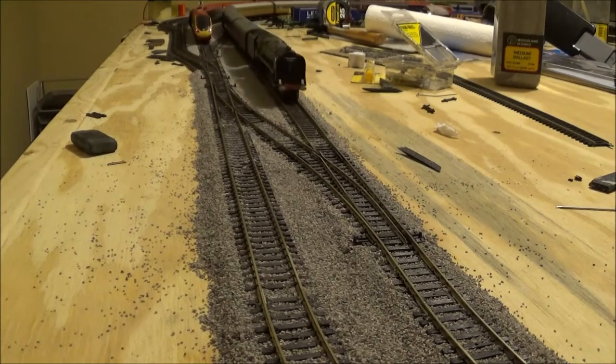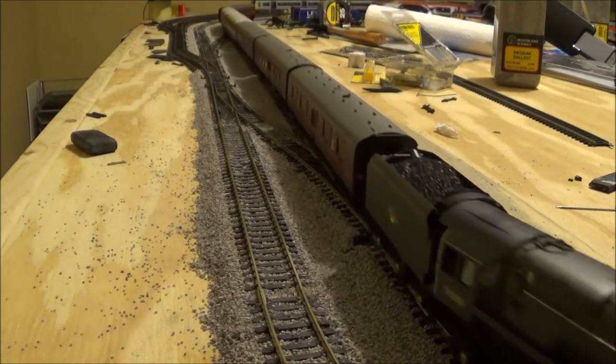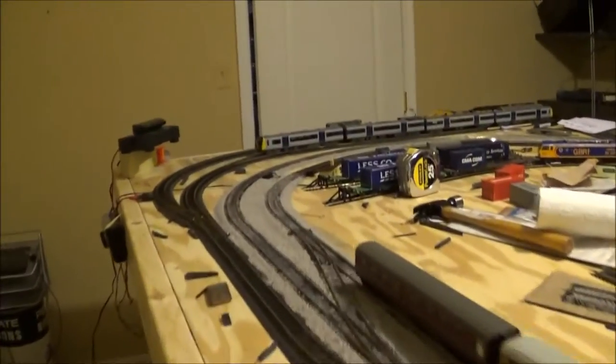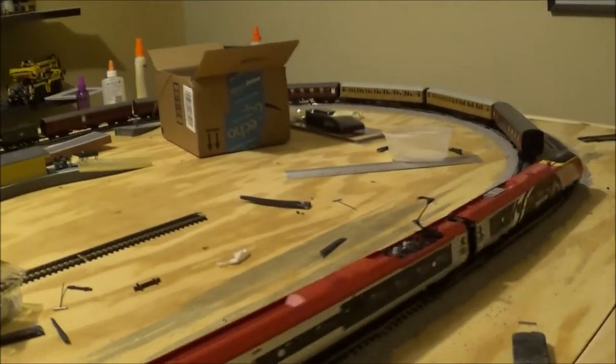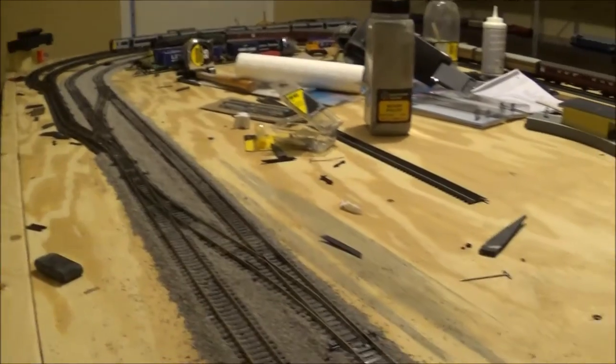Hey guys, welcome to another layout update for February of 2017. As you can see, a lot has changed — I have ballasted most of the layout and a few other changes have been made, which I will talk about in this video. So let's get started. The first major change you can obviously see is I have ballasted most of the layout.